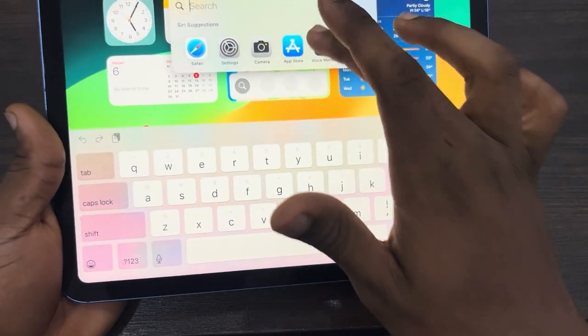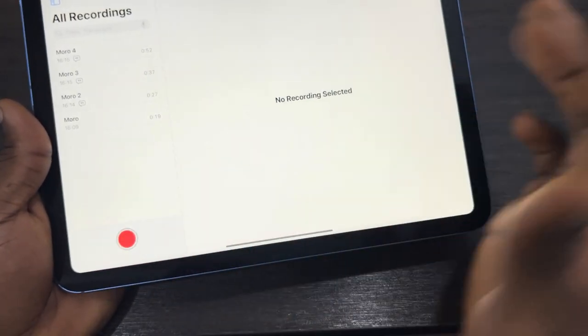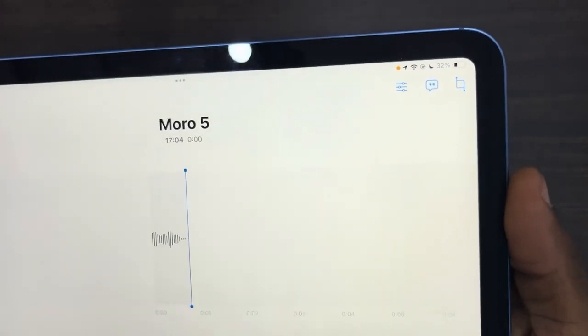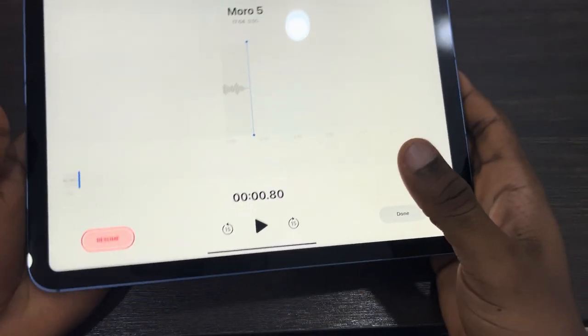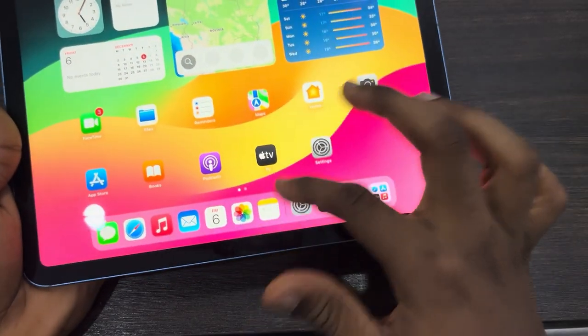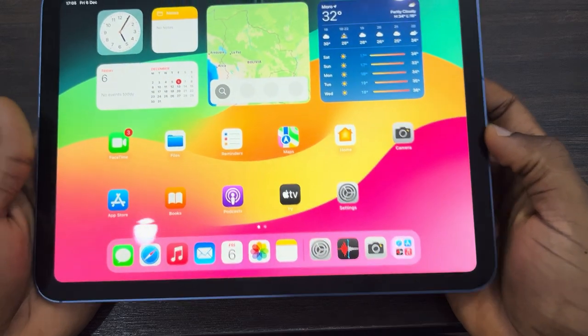The first thing you can check is your Voice Memo app — just check if you have any voice recording. If you are recording audio on your iPad, it's going to show this orange dot at the top. As you can see, mine is not the Voice Memo app.